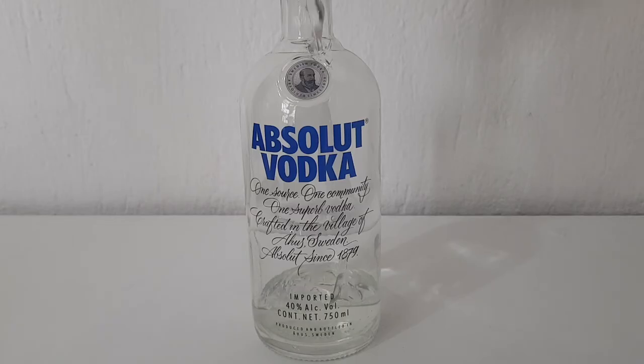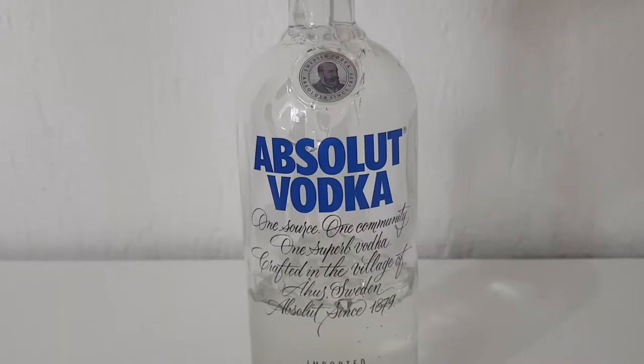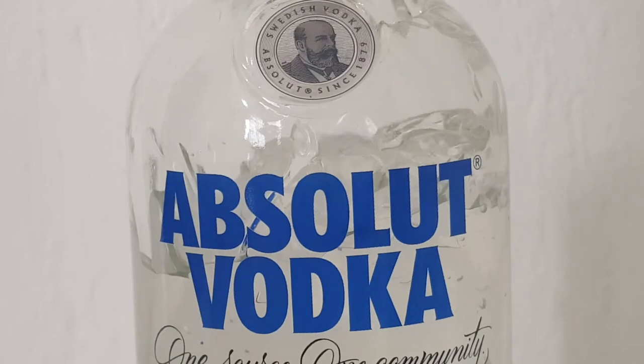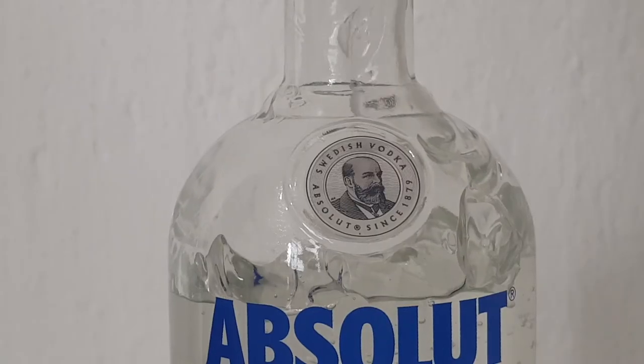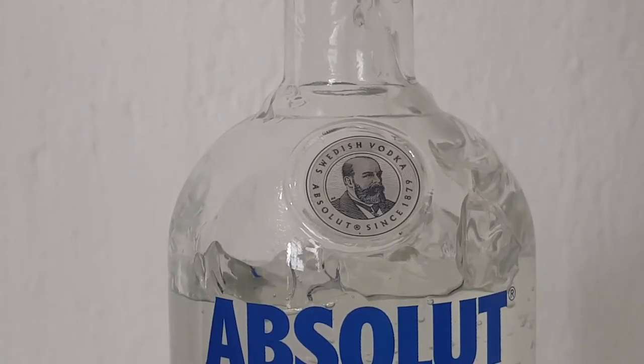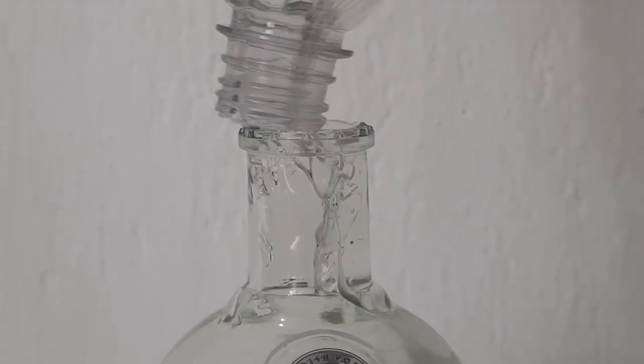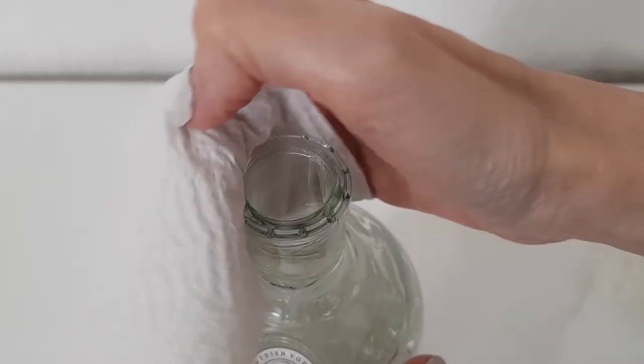I'm going to be filling my bottle with hand sanitizer. You can use this idea for hand soap, lotion, shampoo, conditioner — whatever you use frequently. I just have hand sanitizer gel because we've been using it a lot, and since this is for the kitchen, I went with that.